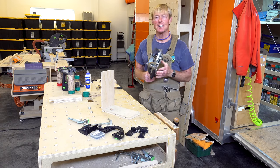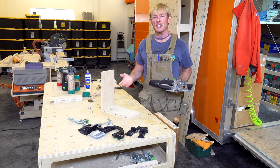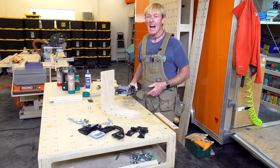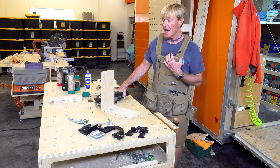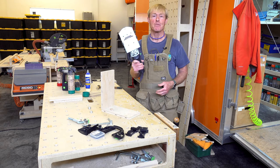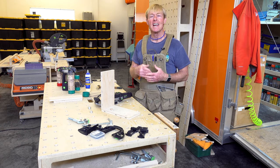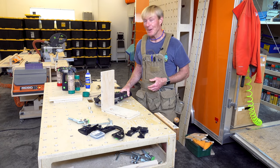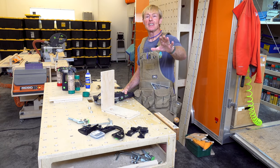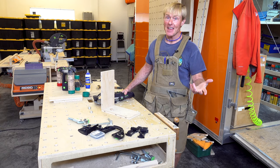I hope this video answers any questions you have about using the Domino — how to set it up and some practical applications. There are a lot more uses for this tool than I've shown. I'm not really a woodworker — I'm a carpenter. I build homes and do remodels, and this is a production monster that gives me the efficiency, production, and quality I need. There are also a lot of woodworkers using these in furniture production, but I'll leave you to go find them — they have a lot more skill and knowledge than I do about that kind of woodworking.